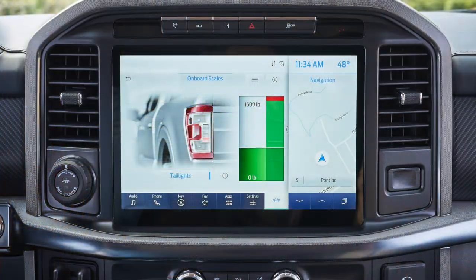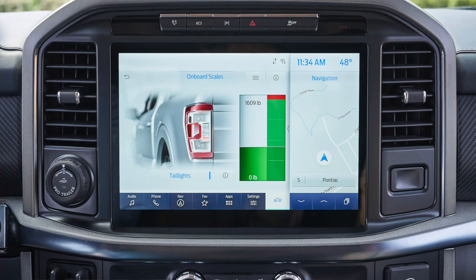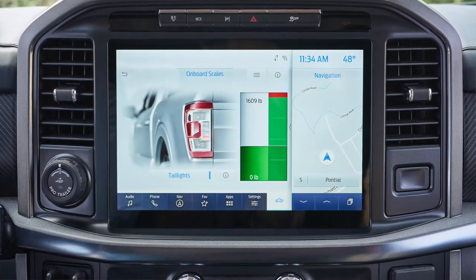Hi everyone and welcome to the Truck King YouTube channel. We just got an exciting news update from Ford. Starting this summer, the F-150 is going to be able to weigh its own loads. That is some seriously useful towing technology and I'm going to break down all the details for you right now.